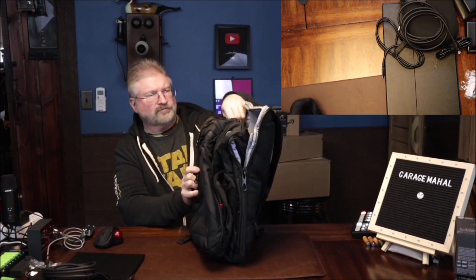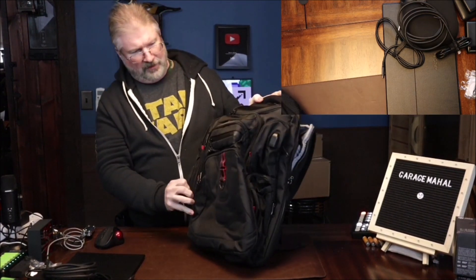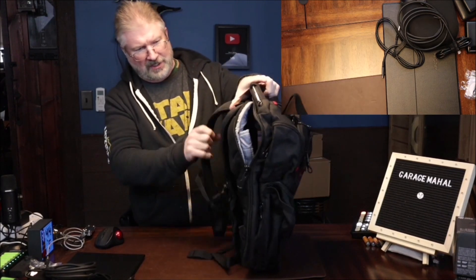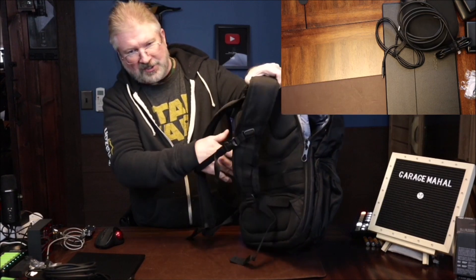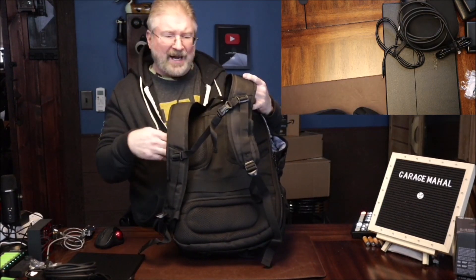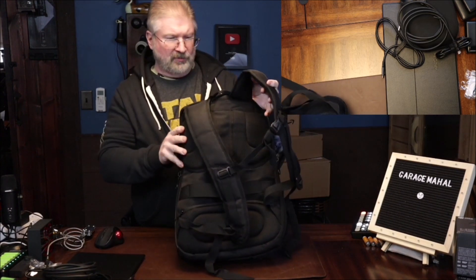Let's open this up. Traveling, I can tell you this is about the right size for airlines so you won't run into any issues. I like that it's got the pocket channel on the back so you don't have to worry about getting all sweaty because it gives you some separation, some airflow for your back, which is great.